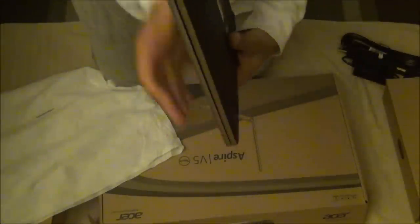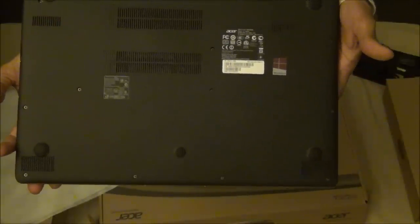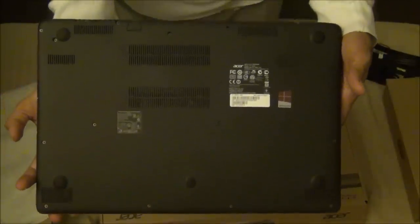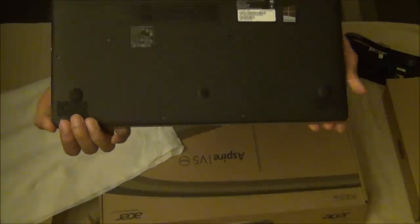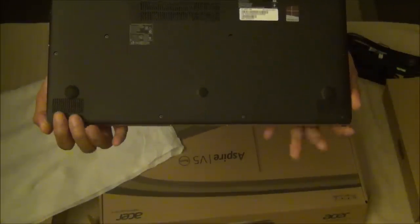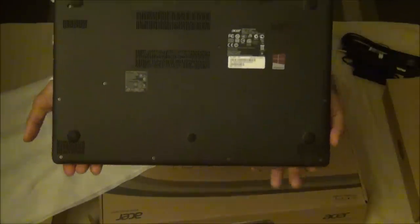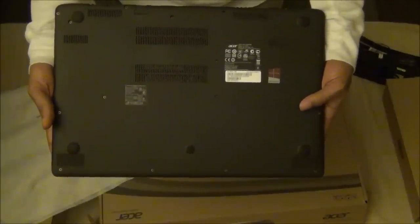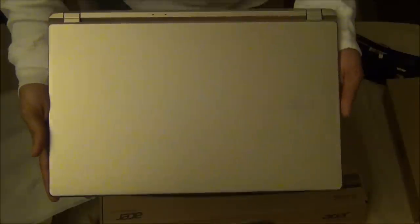Turning to the bottom, it's not easily accessible — the battery is built in and is supposed to give you 4.5 hours on a full charge. There are perforations for ventilation. The speakers are down here too — it's supposed to be quad speakers, two in each grille. It's not an ideal placement, though the Samsung I had actually sounded pretty good with bottom speakers, so we'll see how these perform.